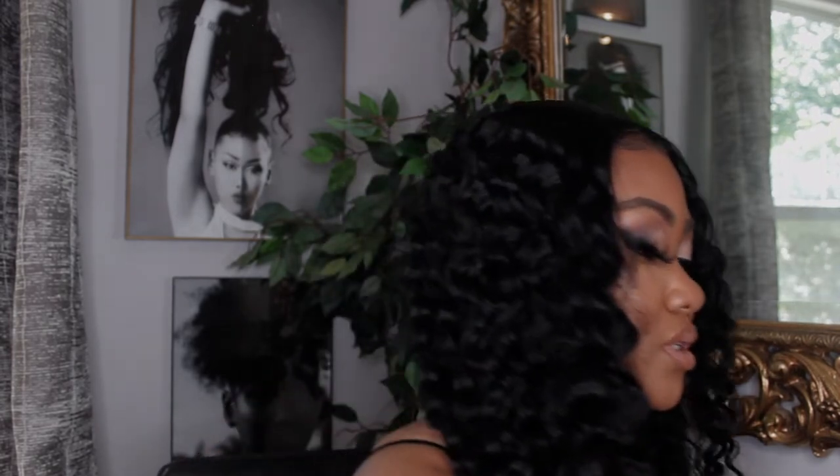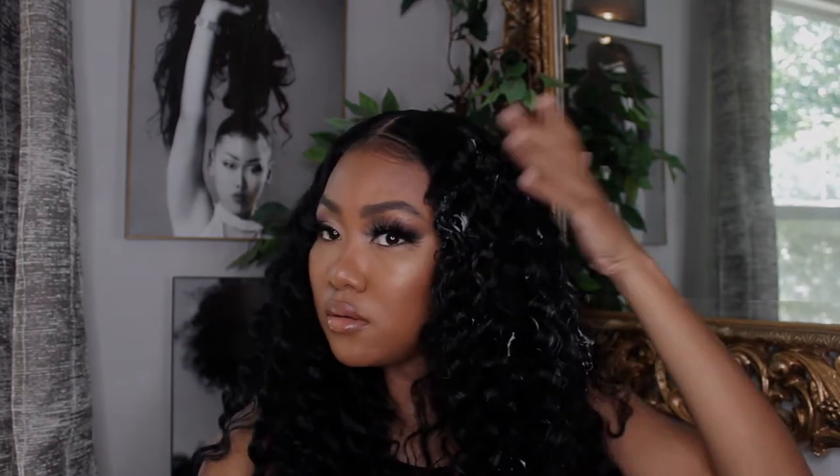This is a lace front so you can just glue it to your forehead. It has baby hair, you can do all that. But I don't like glue on my forehead — it always breaks me out and takes my baby hair out. So I pulled my natural hair out a little bit, put the wig back, and cut through the baby hair just a little bit. This is how the hair is looking — very, very nice. I'm about to put a little bit of mousse on it.